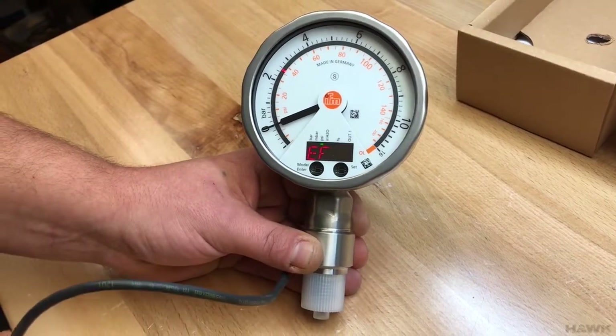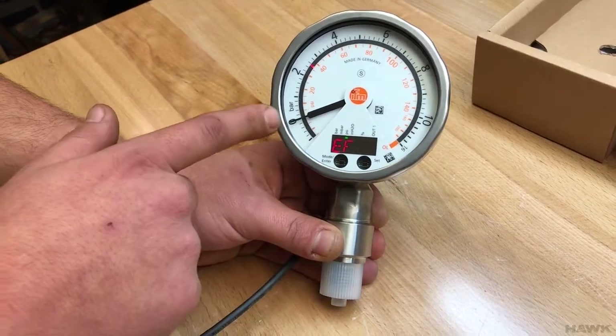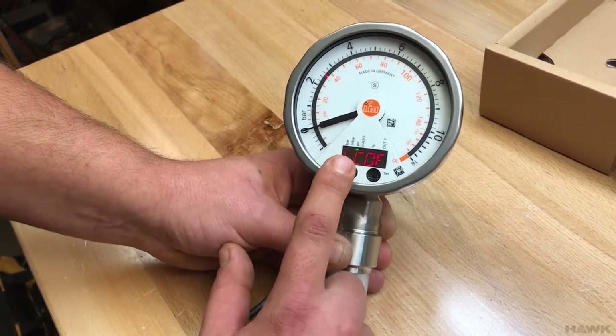When controlling your system, it's going to be based on the analog output coming from this module, not the needle. So let's go back into the extended functions.